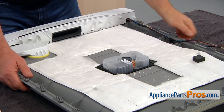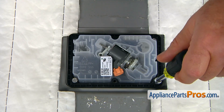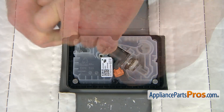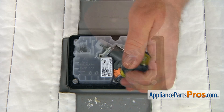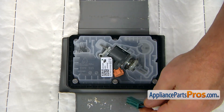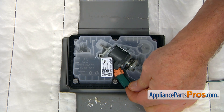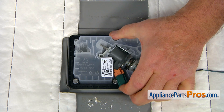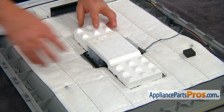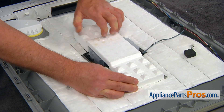Place it back and we're going to install the rest of the screws, starting with the corner again. Next, I'm going to plug in that power plug. Next, I'm going to place the foam block over the dispenser. Press it down.